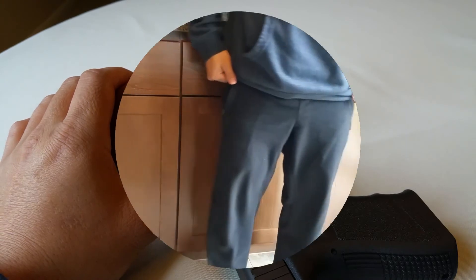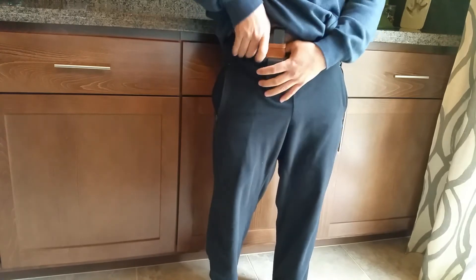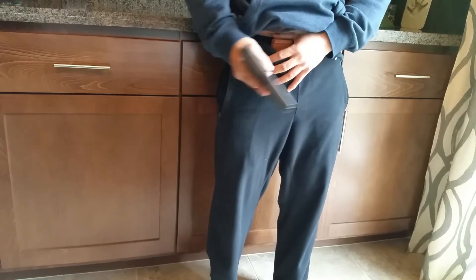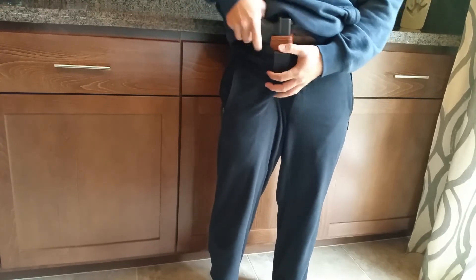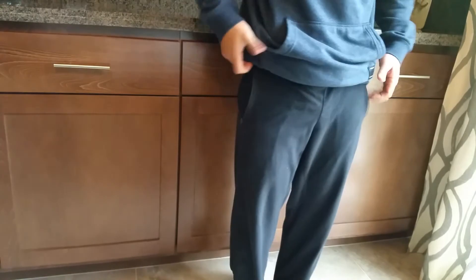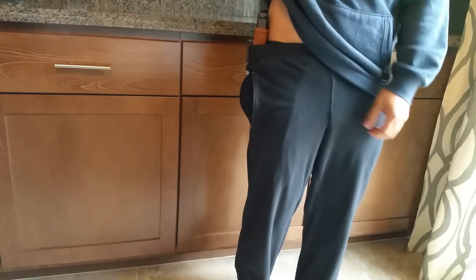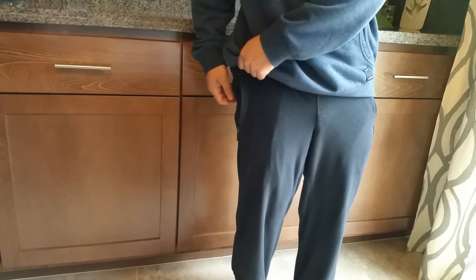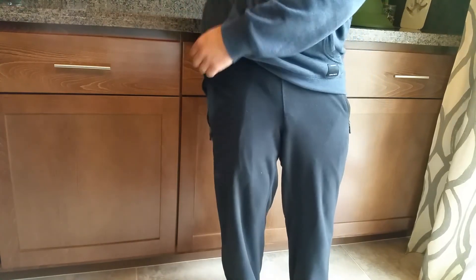Here you're looking at the appendix carry — inside the front of the waistband. I'm wearing sweatpants right now, so this isn't going to be the best choice of pants for a demo. Then you can do the hip carry at the three o'clock position — lift the shirt with the left hand and draw with the right hand.